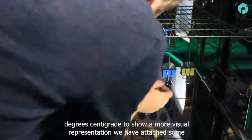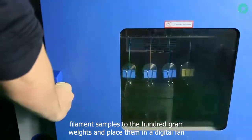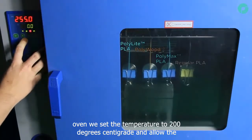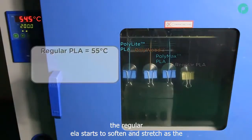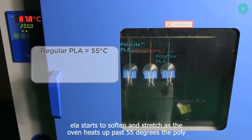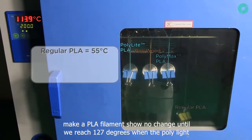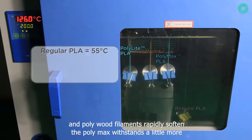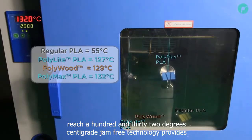To show a more visual representation, we have attached some filament samples to the 100g weights and placed them in a digital fan oven. We set the temperature to 200 degrees centigrade and allow the temperature to increase. Almost instantly, the regular PLA starts to soften and stretch as the oven heats up past 55 degrees. The Polymaker PLA filaments show no change until we reach 127 degrees, when the Polylight and Polywood filaments rapidly soften. The Polymax withstands a little more temperature, not stretching until we reach 132 degrees centigrade.